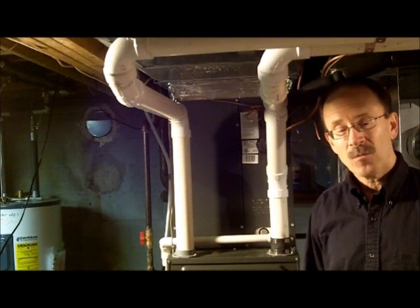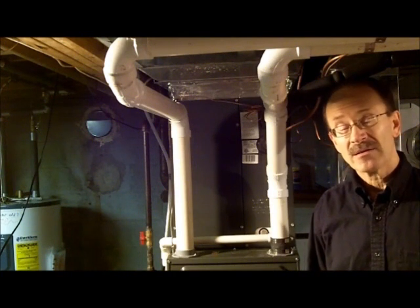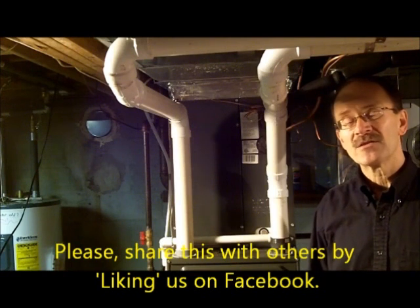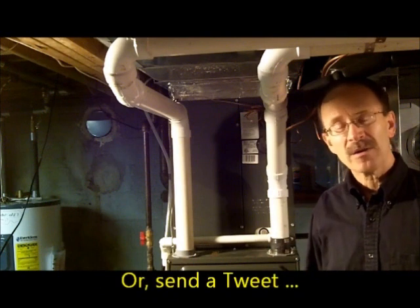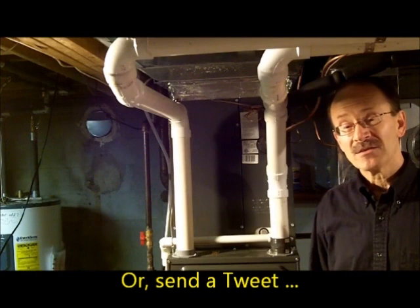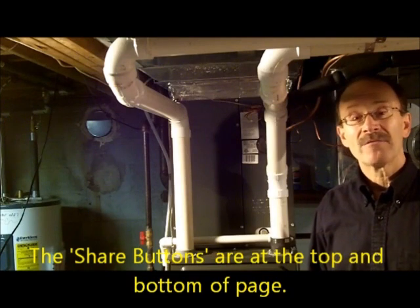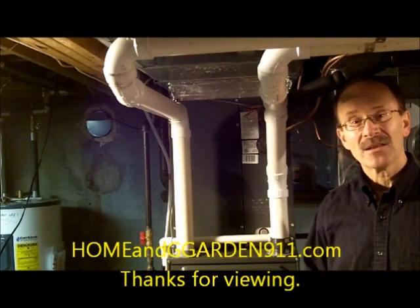So that's about it for today. I hope this video was useful to someone — that's my goal. If you have an inclination to do so, I'd appreciate it if you'd hit the like button and share this with your friends. Send it on Facebook, send a tweet, or share it by some other form of social media. You'll see buttons on the page that you can use. I'd encourage you to do that — you'd be doing me a great favor. Thank you for stopping by, and we'll see you next time. Have a great day.